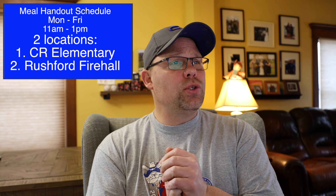Lunch for students every day, 11 a.m. to 1 p.m. — Cuba-Rushford Elementary in Cuba, Rushford Fire Hall in Rushford. Don't forget, today is Tuesday. Mr. Ackerman will be at Cuba-Rushford Elementary for a scholarship pickup — go there, ask him questions. Remember, the May 1st deadline is coming. And don't forget about Teams.